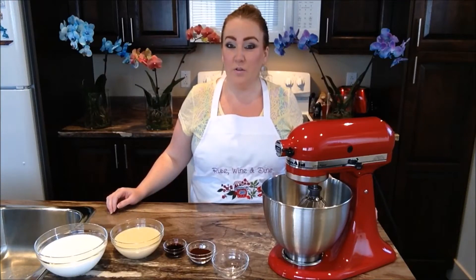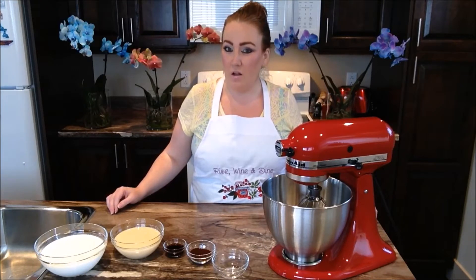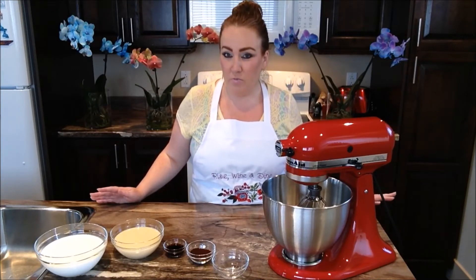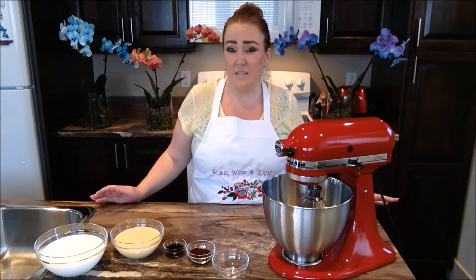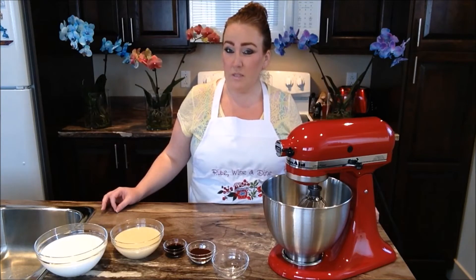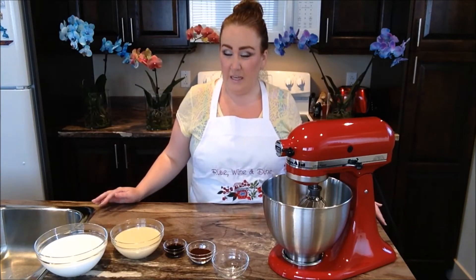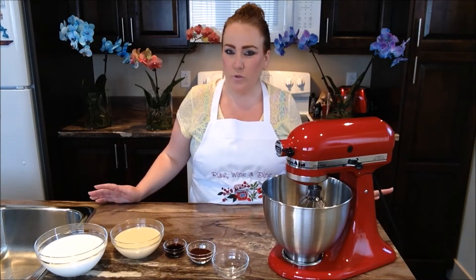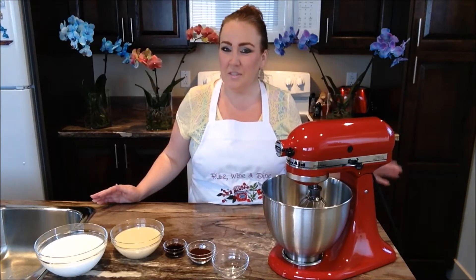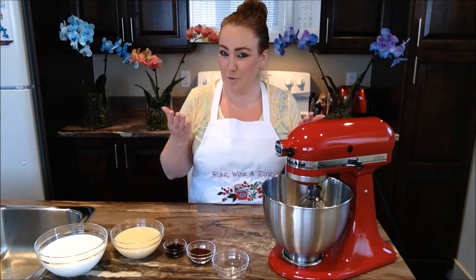Good morning everybody and welcome back to another episode of Rise Wine and Dine. Today in our kitchen we are making our ultimate coffee vanilla ice cream — no eggs, no machine required. Such a perfect, simple and easy ice cream recipe. We've done an ice cream recipe here before last summer, you can check that out on our channel. This recipe is one of my husband's most favorite ice cream of all time, so I promised him I would do it. This recipe is dedicated to my hubby today, and for you guys of course.